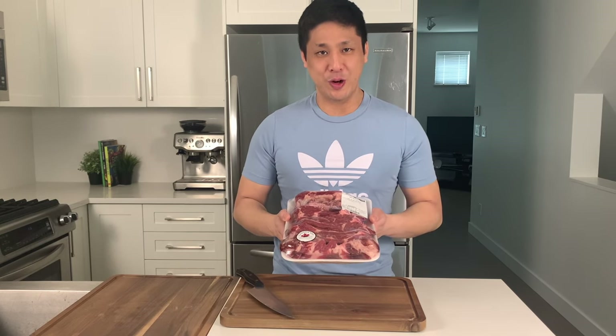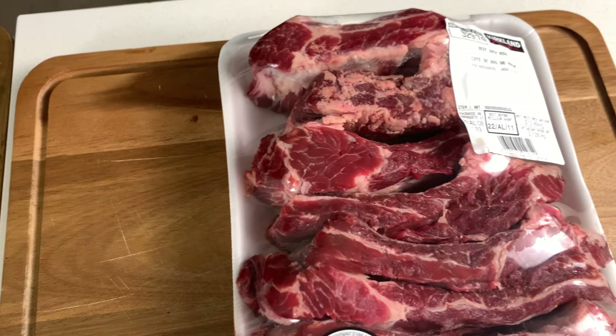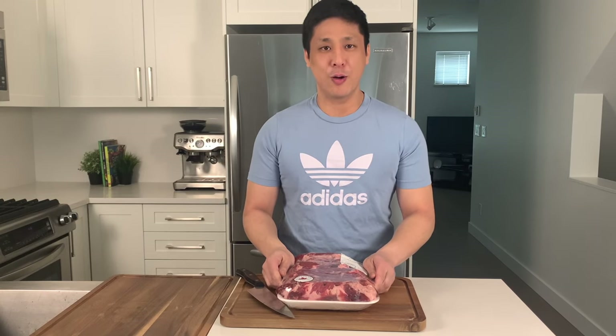We get these beef ribs from Costco because they have the best value. We've looked at other grocery stores in the past but usually they're double the price. This right here is about four and a half pounds of beef ribs and they'll take about three hours to cook in the oven.